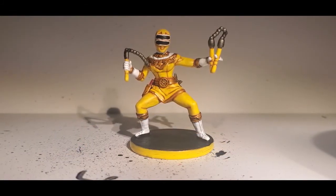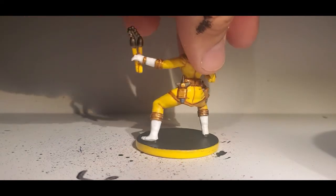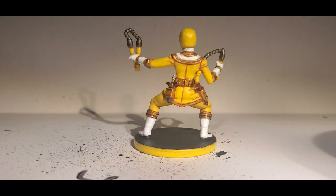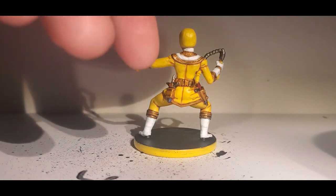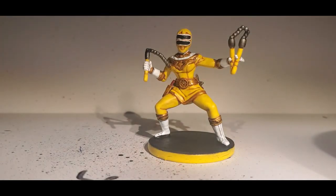As you can see, we've got our finished Zeo Ranger Two Yellow. She's nothing fancy — just a good tabletop standard that's going to look great playing a game of Heroes of the Grid. Thank you all for watching. Hit that bell notification for new videos, like and subscribe. Look forward to more Morphin Monday videos, and pretty soon we'll be opening up videos on other days of the week for other games and general gaming topics. Thanks for watching.